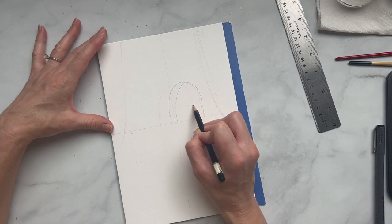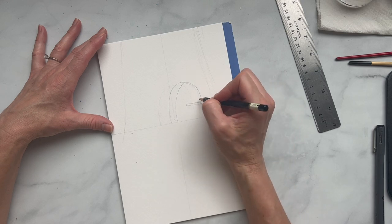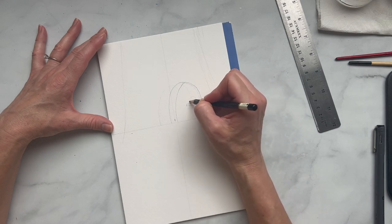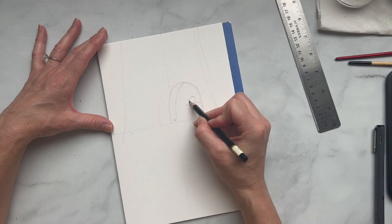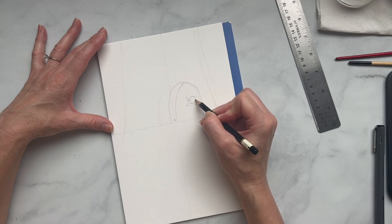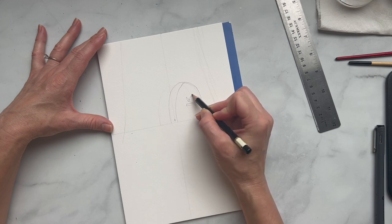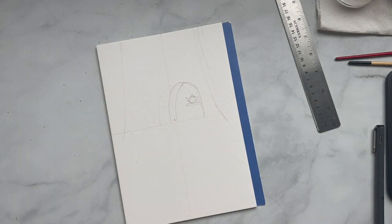I'm making a little skinny rectangle here — it's like a little table — and I'm going to put a teapot on top of it. So a circle for the teapot body, another little circle with a spout coming up, a handle, maybe a little triangle for the top, and there we go. It doesn't have to be perfect because we're actually just going to be painting that black.